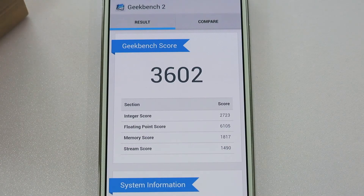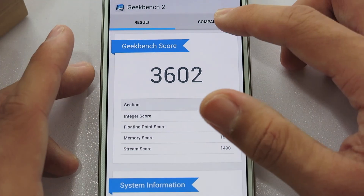The benchmark score is 36,000. That is just crazy and amazing.